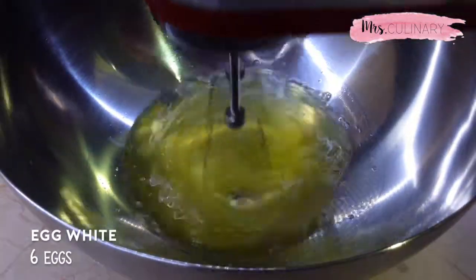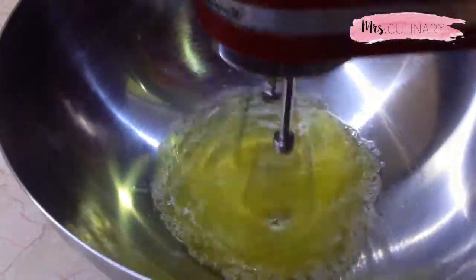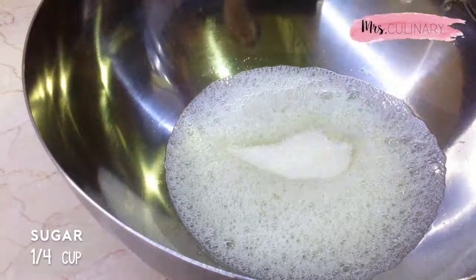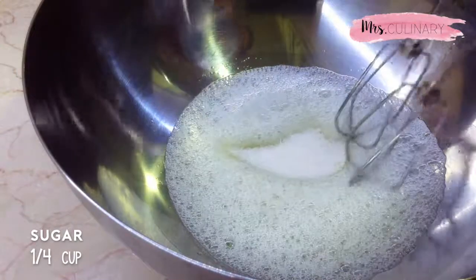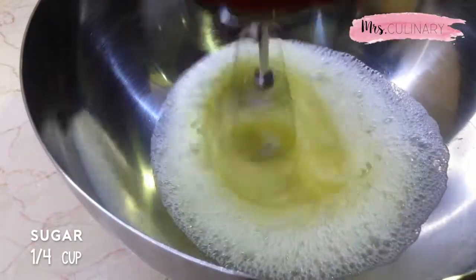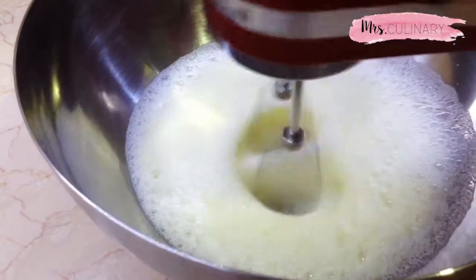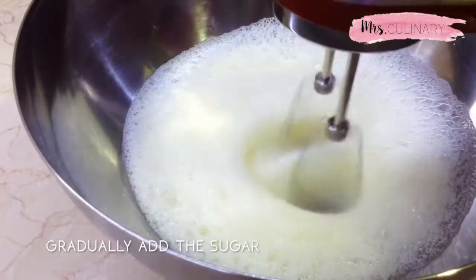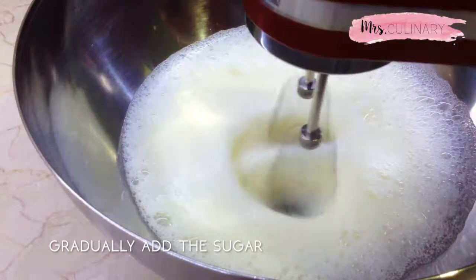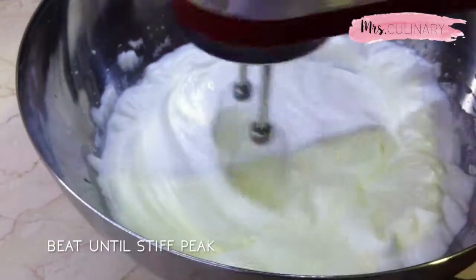In a large bowl, separate the egg yolks and the egg whites, and then beat the egg whites on a low speed for about 30 seconds until it becomes foamy. Once the egg whites have become foamy, add in the sugar gradually and increase the mixer speed to medium-low. Continue beating the batter until it reaches stiff peaks.